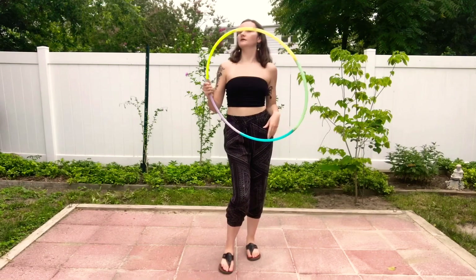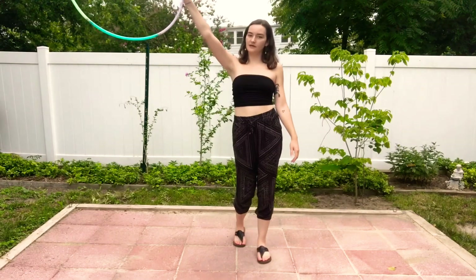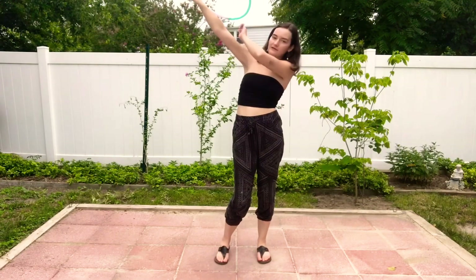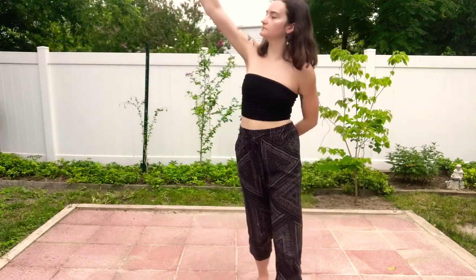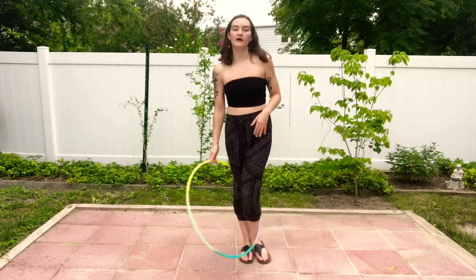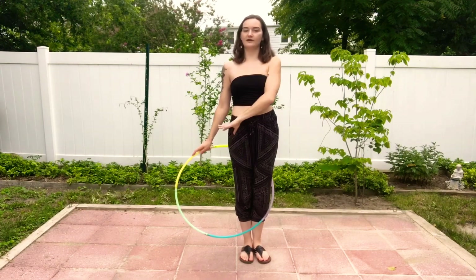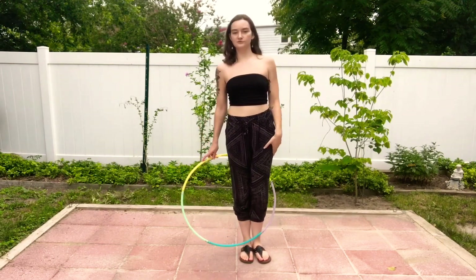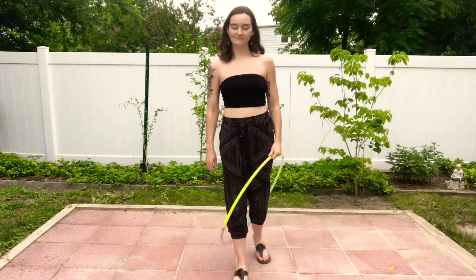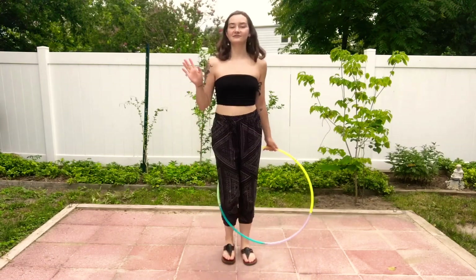For the backward one, same starting position — hold your hoop up high and to the right — but rather than swinging it forward, swing it back. It's going to cross right at your forearm, close to your wrist. As soon as you feel it touch your forearm, let go. This time you're catching it with the same hand you let go with — starting and ending with my right hand. I lean slightly to the left to give the hoop a little more room to come down.